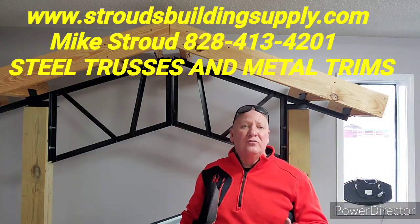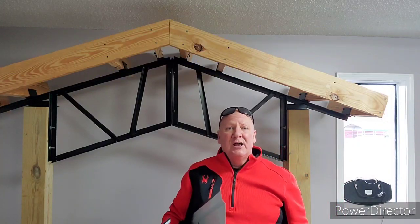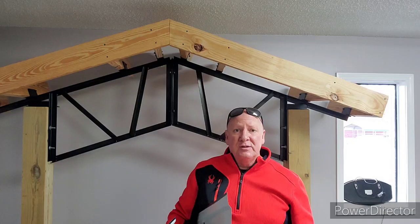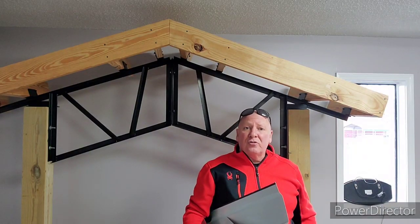We keep 20s, 24s, 30s, and 40s in stock of the gable-type truss on a 4/12 pitch. They break down in the middle so we can ship them all over the country, and they're going to have overhang past the post on all the trusses.